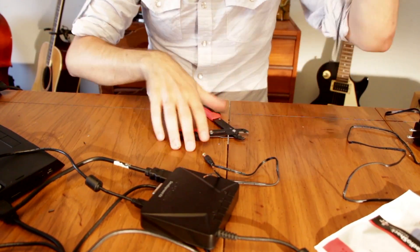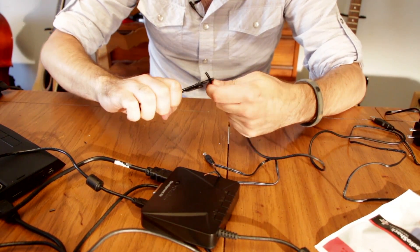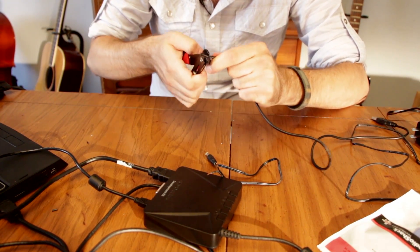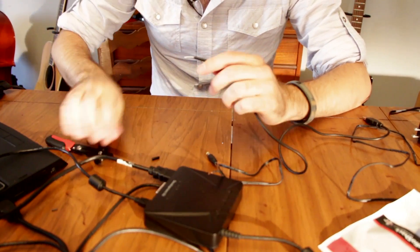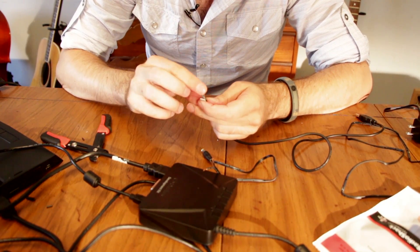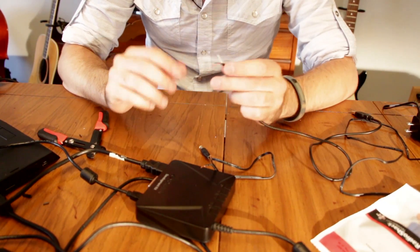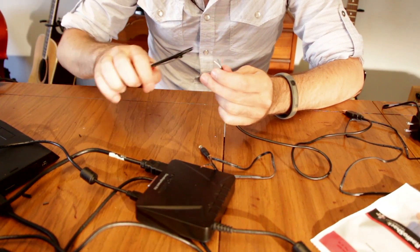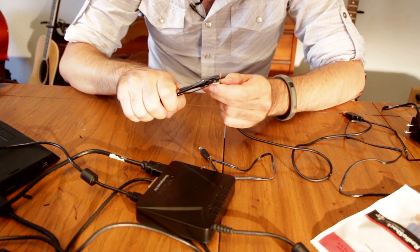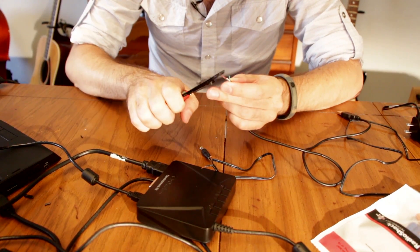Then we've got our USB cord, which we cut apart, and we're just going to strip that. You're going to see four wires inside the USB cord. The green and the white ones are going to be data — you don't need to worry about those. The ones you need to be looking at are the power cables, which are the black one and the red one.